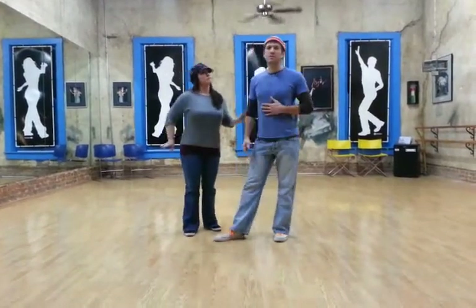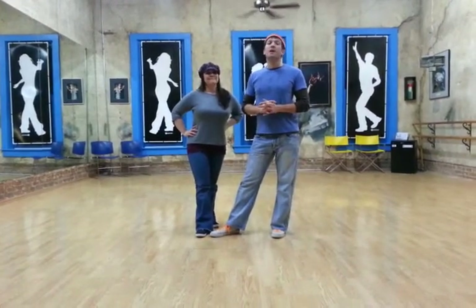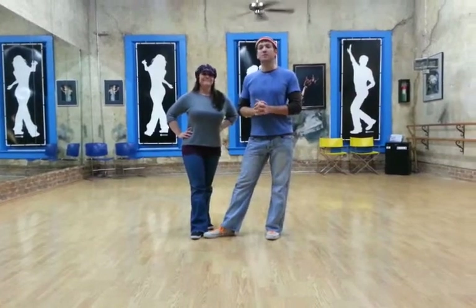I'm Marcus, this is Melanie. More videos and class reviews on our blog at aboutmomentum.com and also on our YouTube channel. Thanks so much.